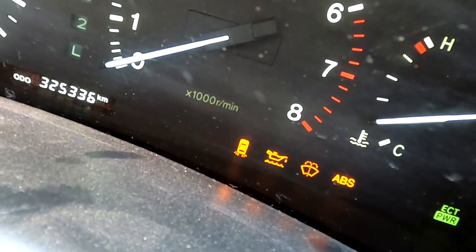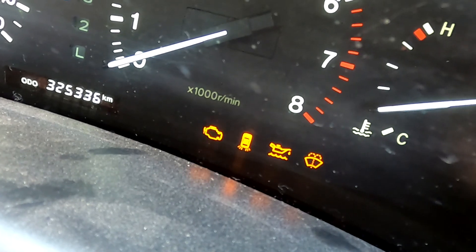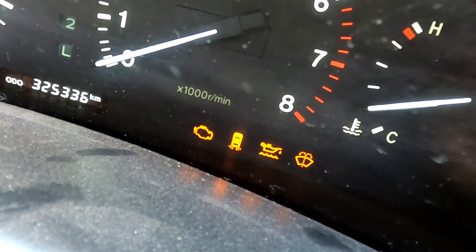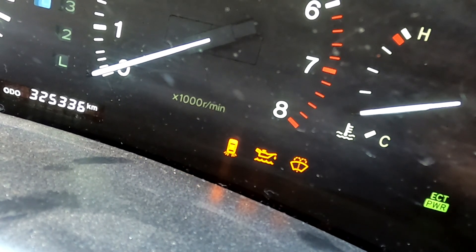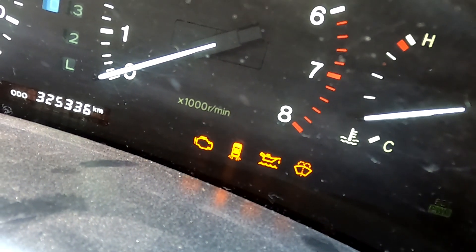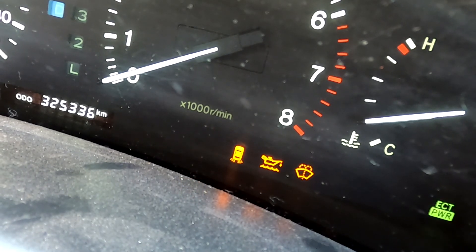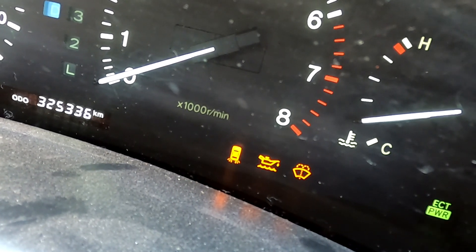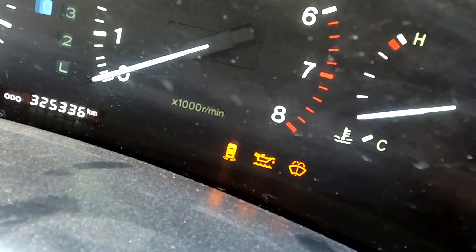Key on and we've got flashing, so we've cleared that code. We've just unplugged the airflow meter and we'll watch - there it goes, see there's code 24, which is the air temp sensor, and then there will be a 31, which is the airflow meter.